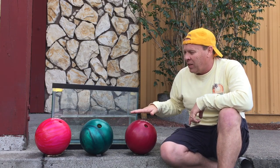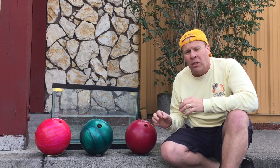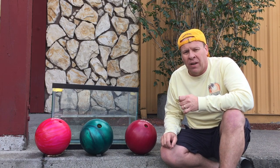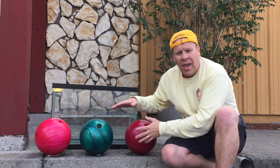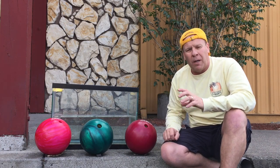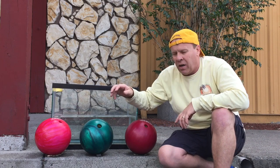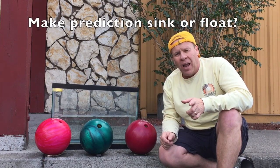We're gonna see if these bowling balls will sink or float, just like we did with the Coke and Diet Coke. The National Bowling Association says all balls have to be 26.7 to 27 inches in circumference, so every bowling ball has the same circumference and size in that sense, but the density is a little bit different. So we're gonna make a prediction — go ahead and predict if this one is going to sink or float.